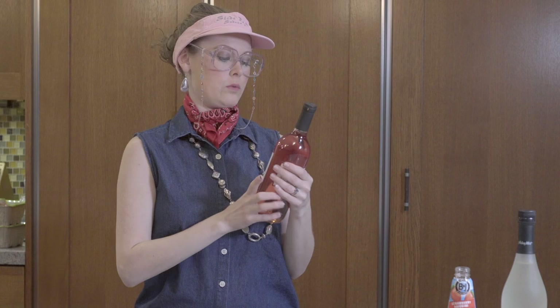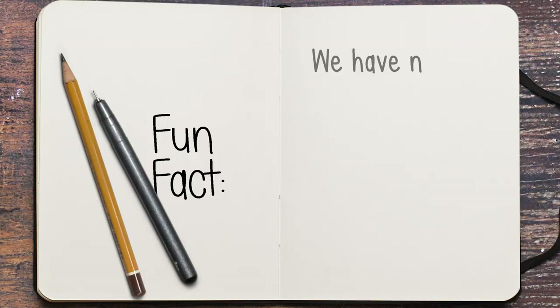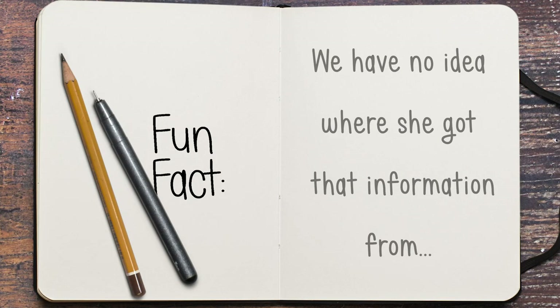Now we have one other bottle of wine. This one is fancy — this is a rosé wine because it is made with rose petals. And you know it's fancy because it has someone's name on it and a picture of a house.